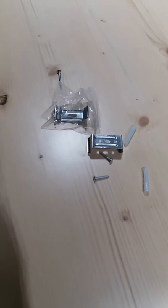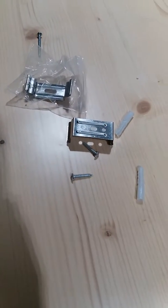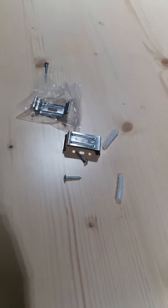This material is used to install the waterproof light. Now I will show you how to install the LED waterproof light.